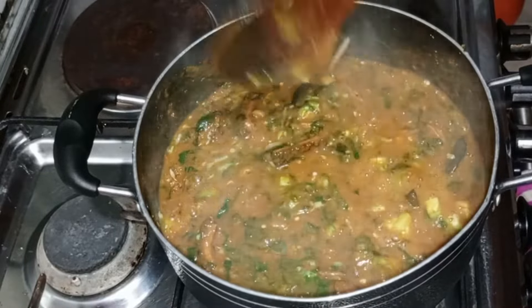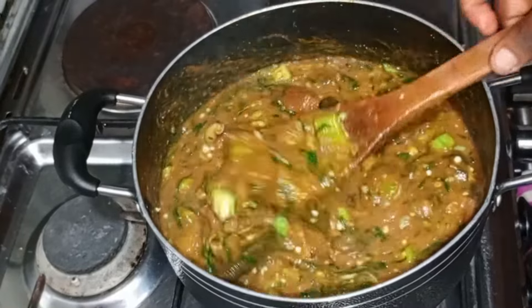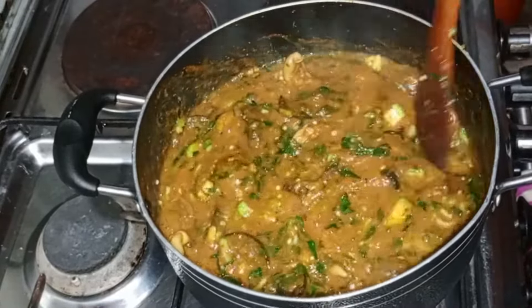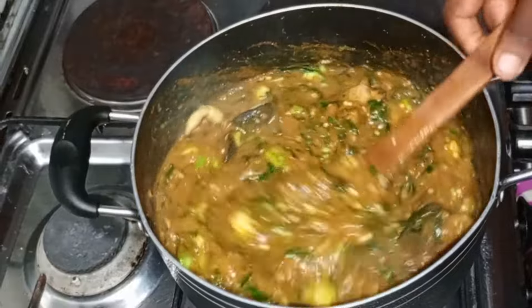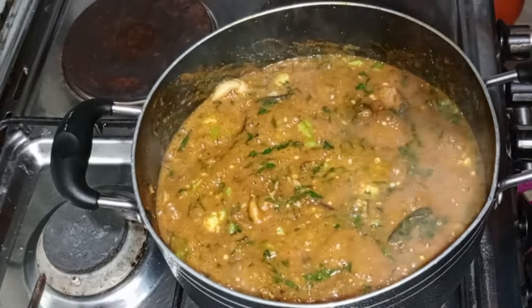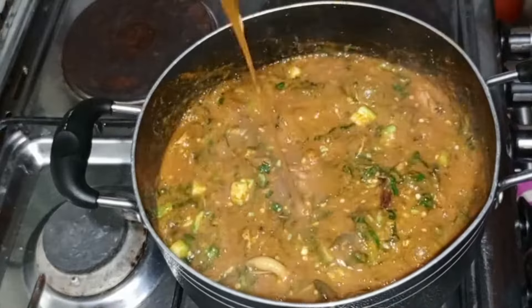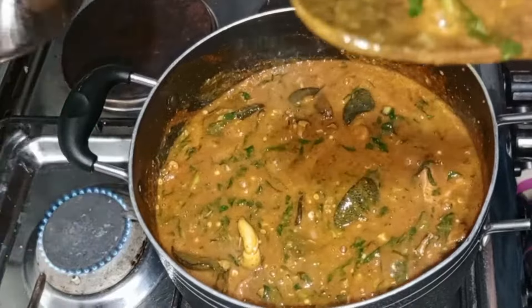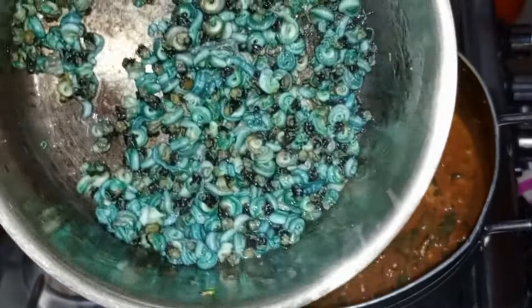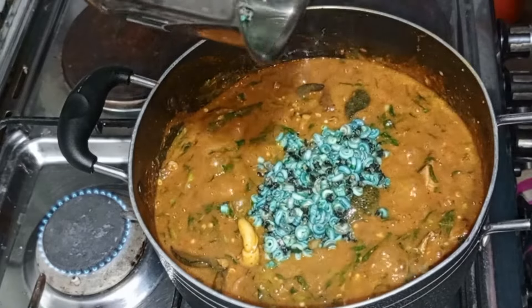Isn't it looking yummy? I just realized I forgot to add my periwinkle! I was cooking and cooking and completely forgot my periwinkle. So I set my periwinkle into another pot, added water, boiled it separately, then just added it here so that everything can combine together.